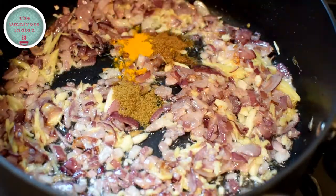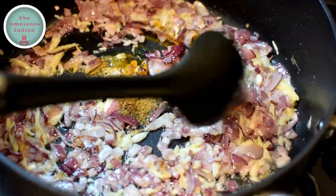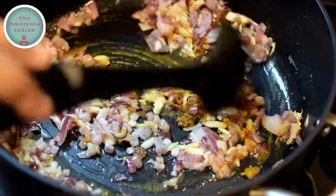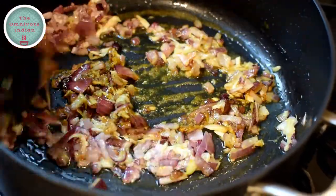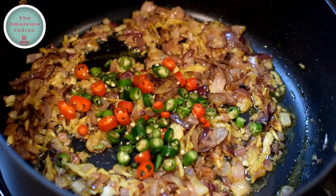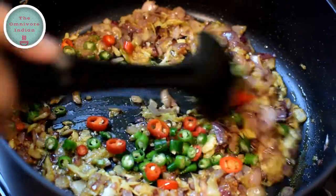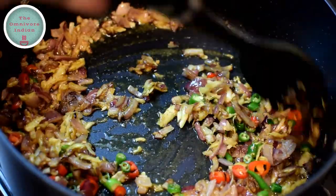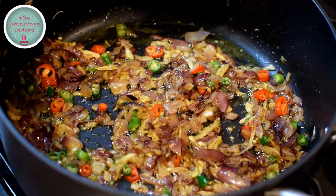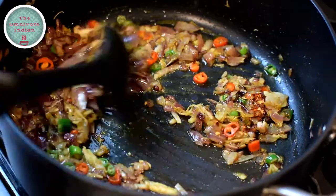Then add the powdered spices into the pot and give them a stir and mix them in well. Now it's time to add the chopped chillies into the pot and stir them in. Then add the chilli flakes into the pot.